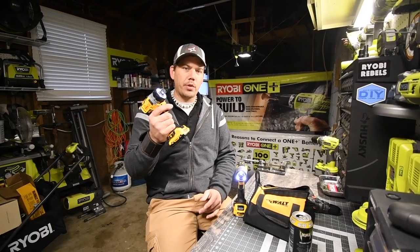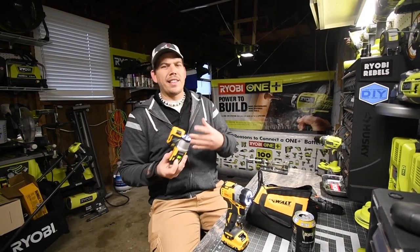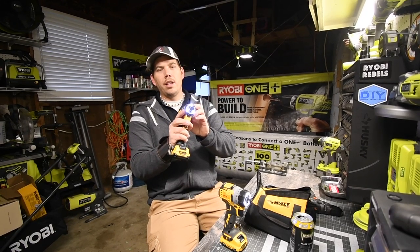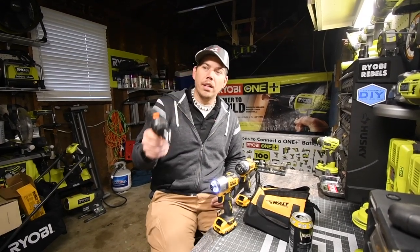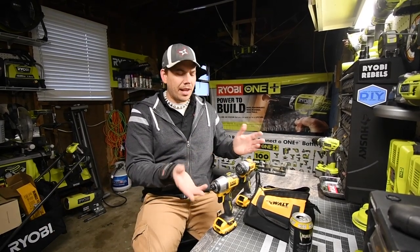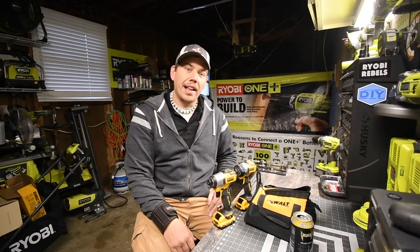The screwdriver is variable speed trigger only with no speed setting, but on the impact there is a speed setting: a screw setting which I think is precision, then low, then high. Tac Life also proved their 12 volt system is good as well. That's pretty much it for this unboxing - there aren't really many specs on these since they're low powered 12 volt tools. This is David Nicholas, thank you for tuning in, I'll see you guys next time.